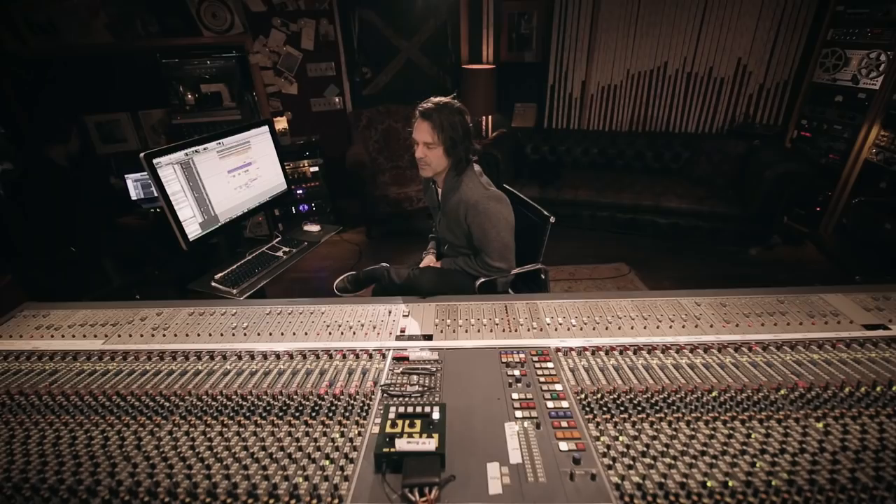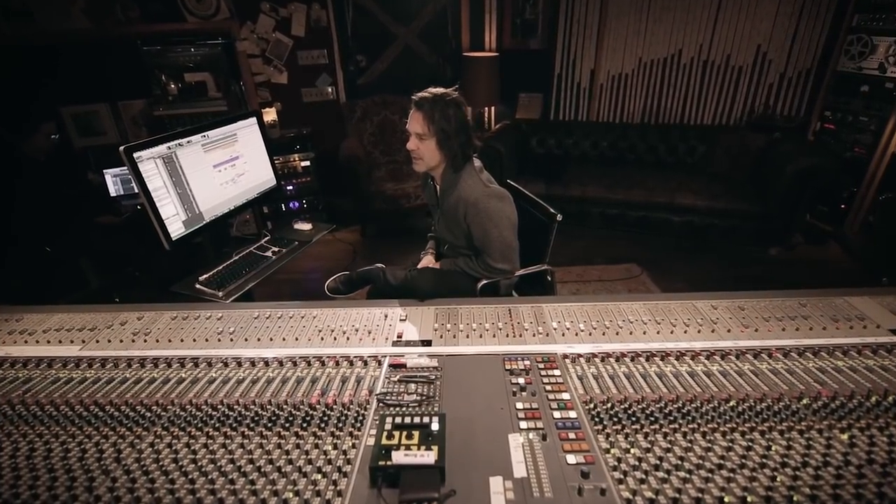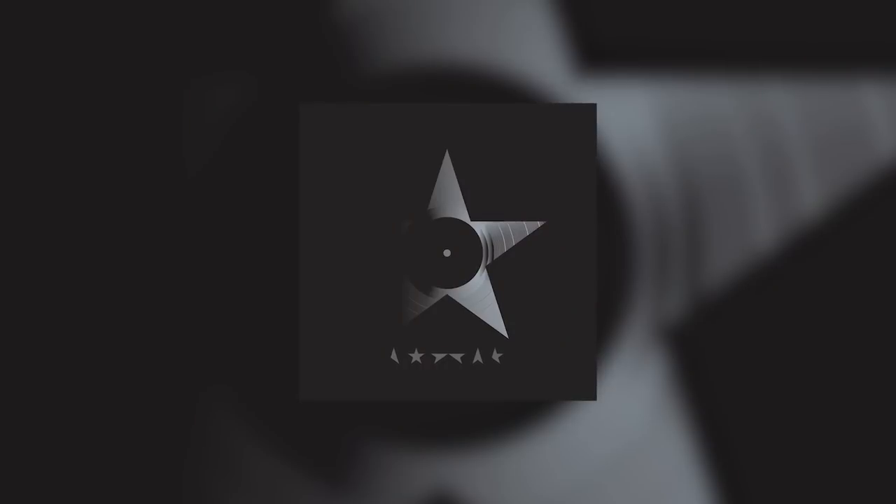Hi, my name is Tom Elmhurst and welcome to Electric Lady Studio C, where I'm going to take you inside the mix of Lazarus for David Bowie's final album.